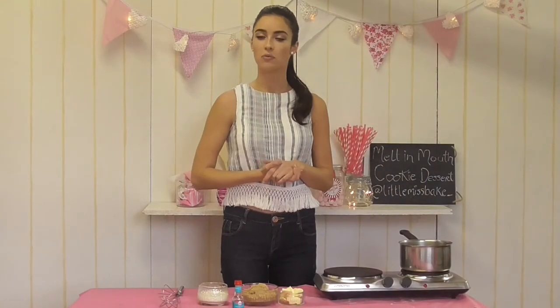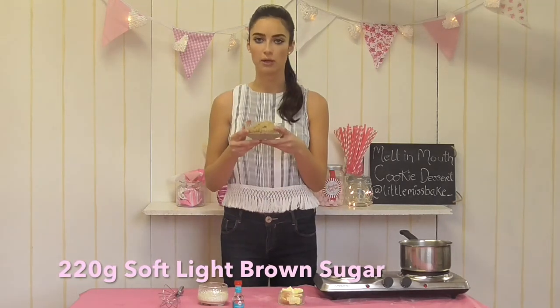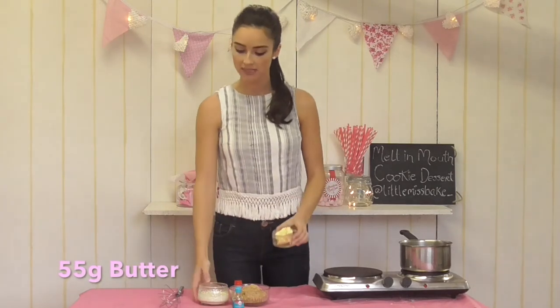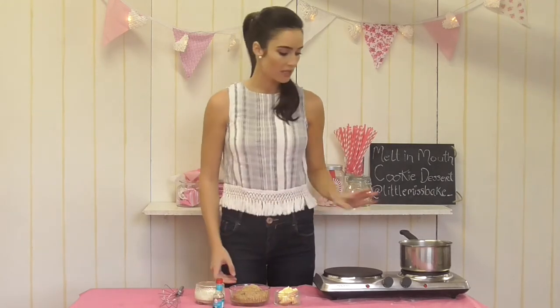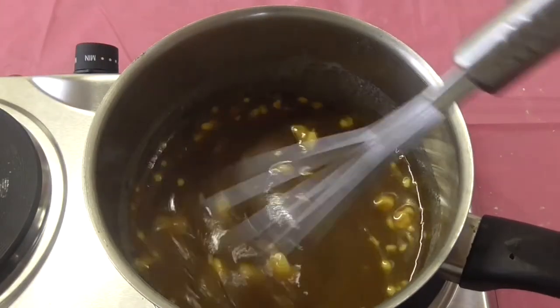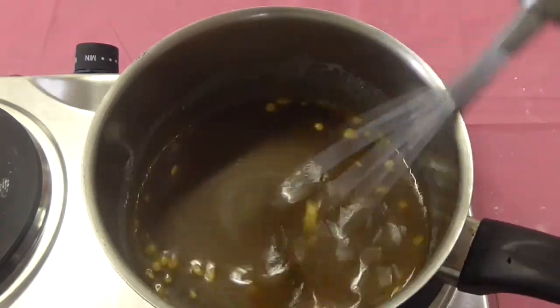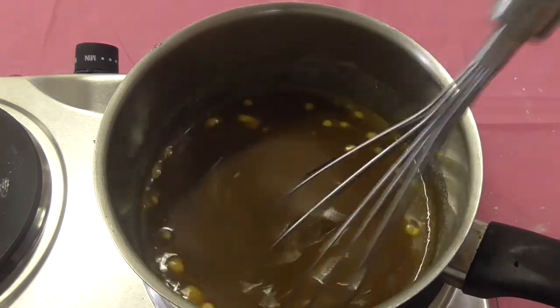While our cookie is baking, we're going to make our gorgeous homemade caramel sauce. For this you will need 220 grams of softly packed light brown sugar, 55 grams of butter, and 100 ml of double cream, plus some vanilla extract to add in afterwards. I've added all the ingredients to a pan on a medium heat and I'm whisking them all together, continuing for a further five to seven minutes until the caramel has thickened slightly.